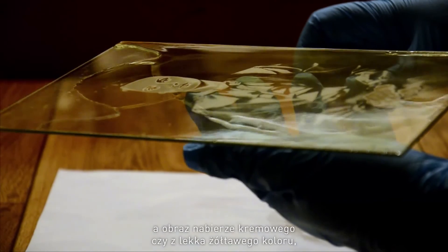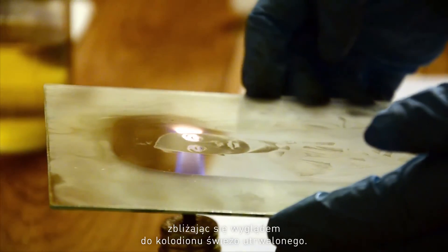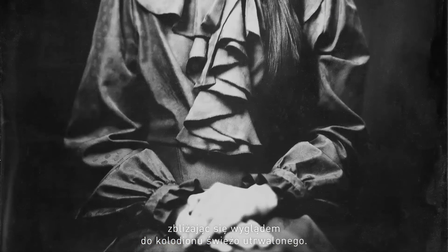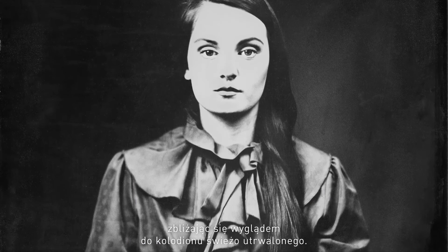However, this white will soon disappear once the collodion is varnished. It will again turn slightly yellowish, slightly creamy, because of the color of the varnish — resembling the wet plate directly out of the fixer.